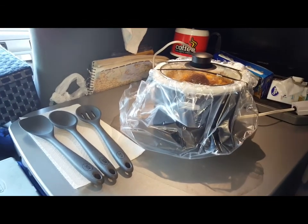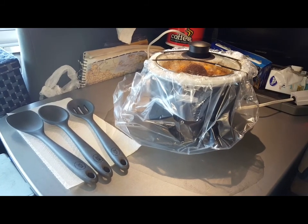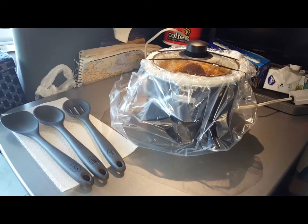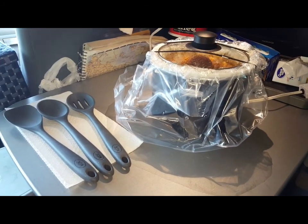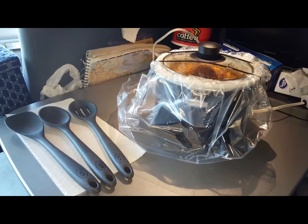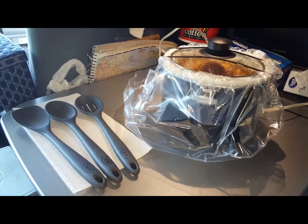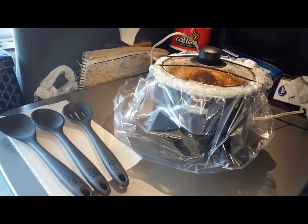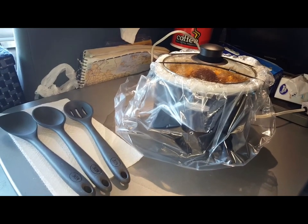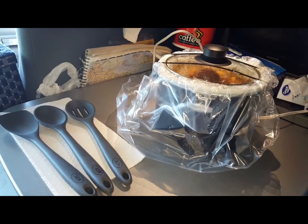We've stopped for the day and I've moved operations to the back — we've got the crock pot back here now. In just a minute I'm gonna open it up and take a peek inside and give it a little stir. The smell coming from this crock pot is insanely good. Everybody who likes to eat would be starving right now, and that's me — I'm starving, with several hours still left on this cook.